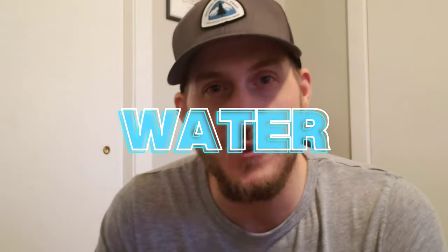Hey, what's up gang, Glenn here coming to you. Want to thank you for joining me today on another video here at my home. Today's topic of discussion: water carry systems. But before we get into today's video,